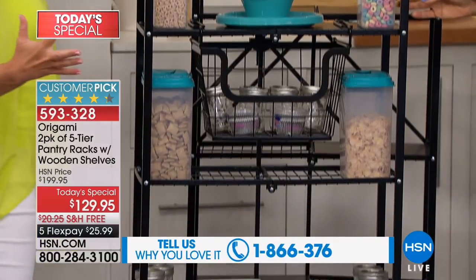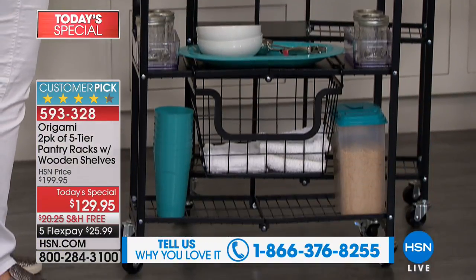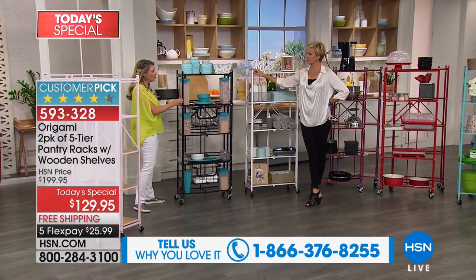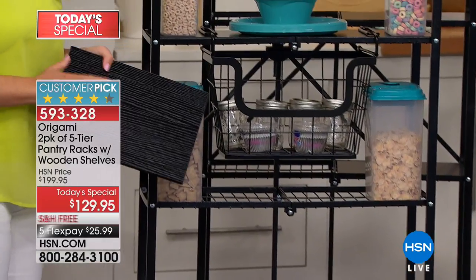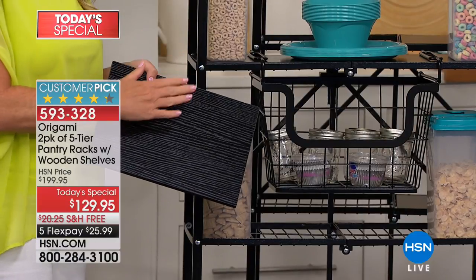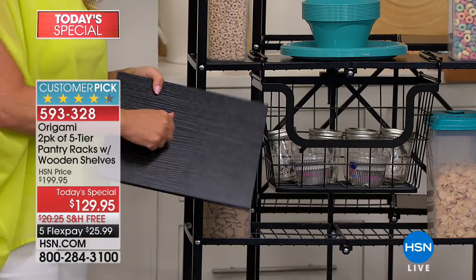Let's show you these fabulous colors because organization does not have to be ugly. We're giving you the right tools and the beautiful colors. Here's that beautiful black — it's a little metal with a little bit of a sheen to it. This is the wood plank you're getting — the black wood with that beautiful black powder-coated finish.